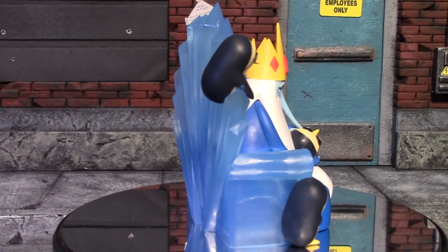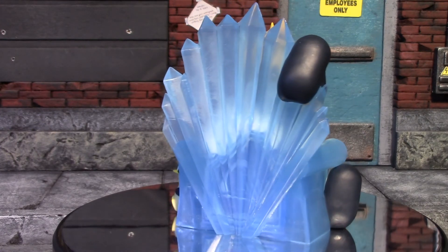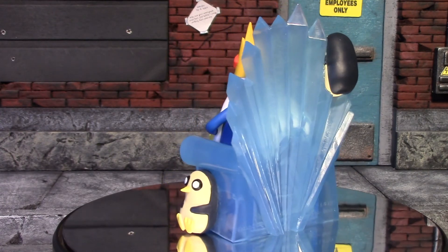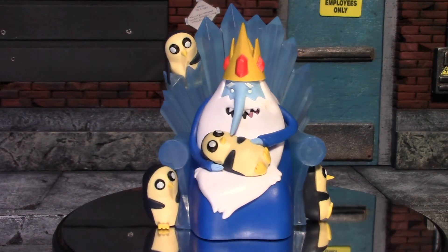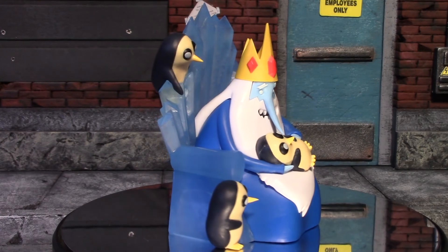That is my look at the Adventure Time Ice King and Gunter statue. Like I said, this did come in the August 2017 Loot Crate. If you don't get Loot Crate, a lot of people sell these pretty cheap on eBay so you could find yourself one there. But that is all I have for this video — I hope you guys enjoyed it, I'll see you guys next time, have a good one, bye!